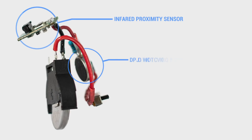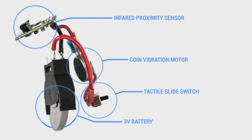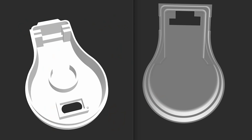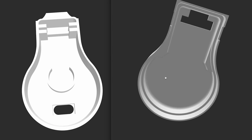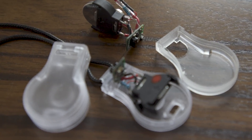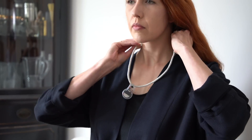Pulse is made of simple and affordable components powered by a 3-volt battery, all housed within a 3D printed case. All its parts and design files are available open source, with hopes that Pulse will be reproduced, refined, and distributed to help keep the public as healthy as possible.